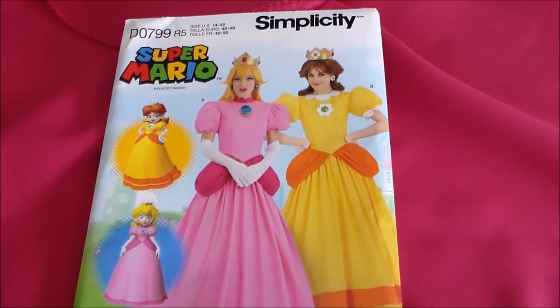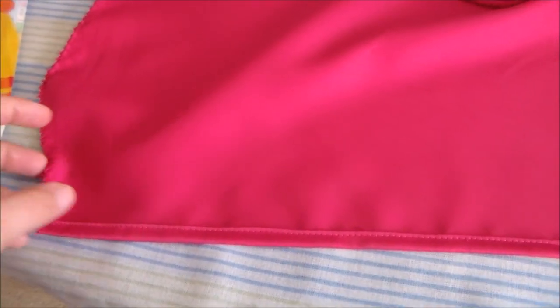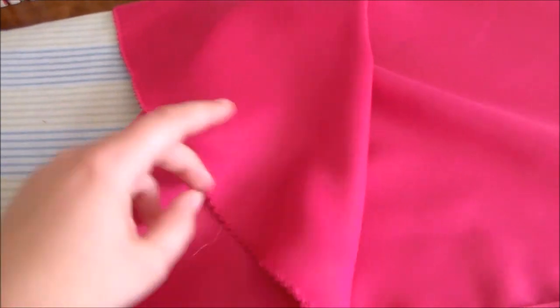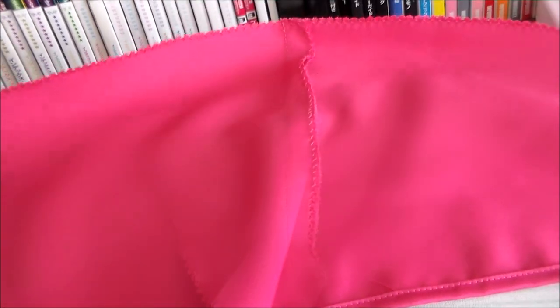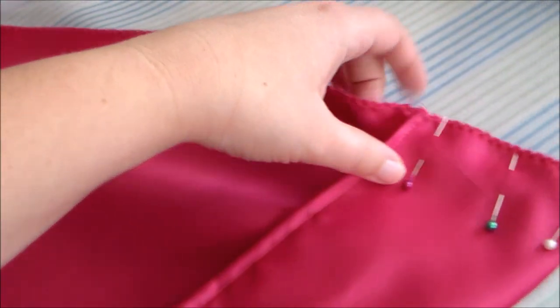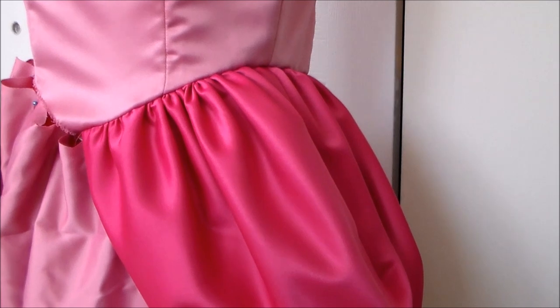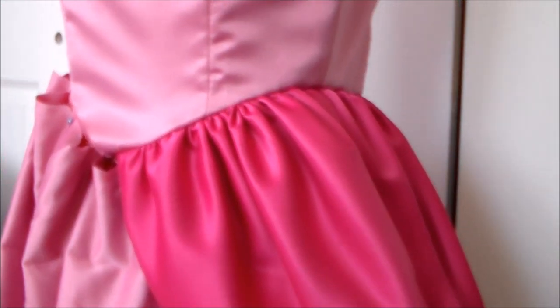Now we're going to move on to the bustle pieces and we're going to start by cutting them out of the dark pink satin. Along the flat side we're going to do a rolled hem, and then around the remaining raw edges I'm just going to go around with a zigzag stitch to keep it from fraying. Sew the dart in the center of the bustle closed, then fold the edges and sew them in place following the guidelines marked on the pattern. Gather the bustle along the top and putting right sides together, sew it to the bodice.